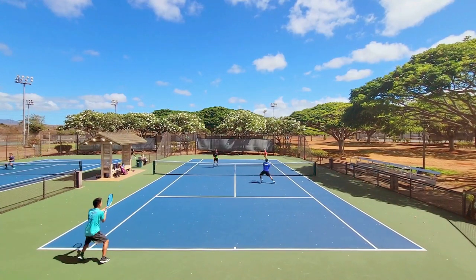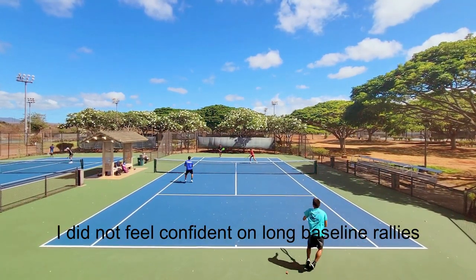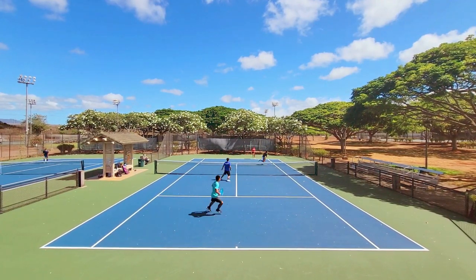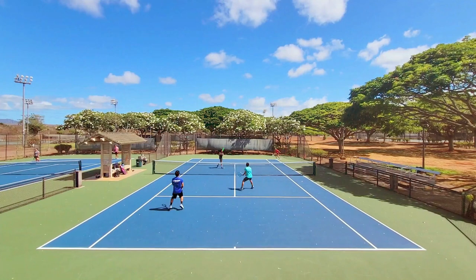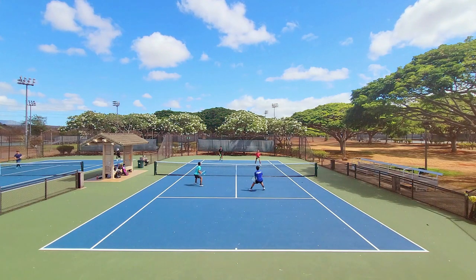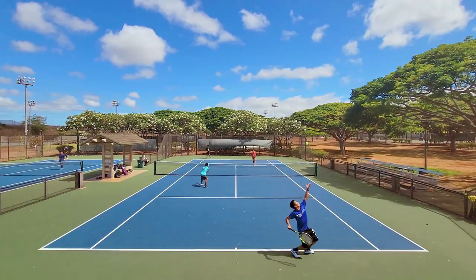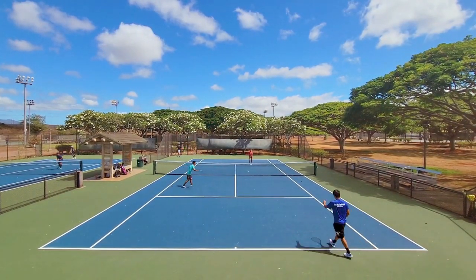The biggest con for me was that I could not confidently swing out from the baseline. I hit a lot of returns long, a lot of running forehands long. My backhand was actually really good — I have a more compact backhand swing and could generate enough power while keeping the ball in — but the forehand was where I struggled. Because of that lack of confidence from the baseline, this isn't a racket I can use. I prefer a racket that helps me with groundstrokes, and unfortunately the Pure Aero line has always been a rocket launcher from the baseline, which some people like but is not what I'm looking for.